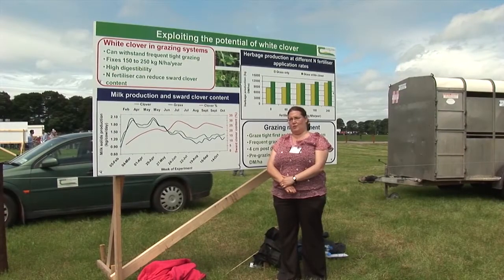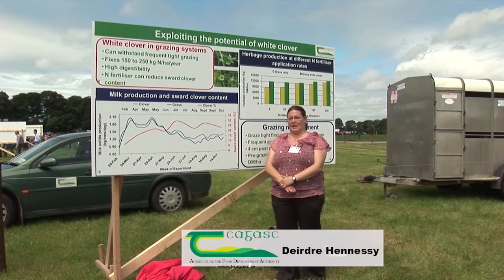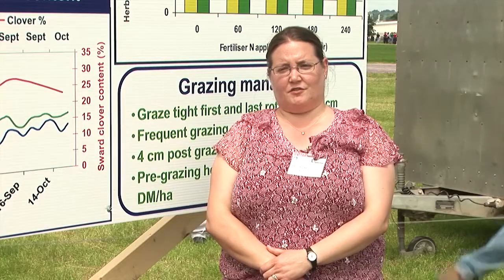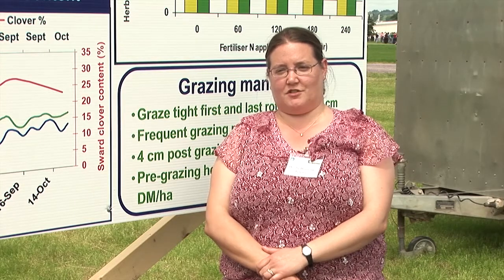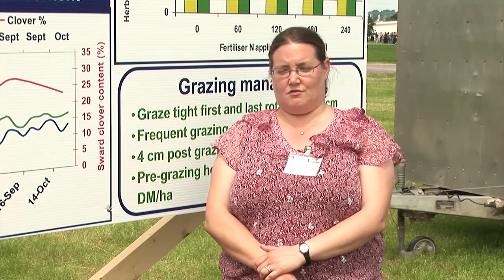We're examining the incorporation of white clover into grass-based systems. For the last 30 or so years there hasn't been a lot of interest in white clover because fertiliser nitrogen has been cheap. But now we have restrictions with the nitrates directive and also the cost of fertiliser is increasing, so farmers are looking for other sources of nitrogen. And clover is a very obvious source.